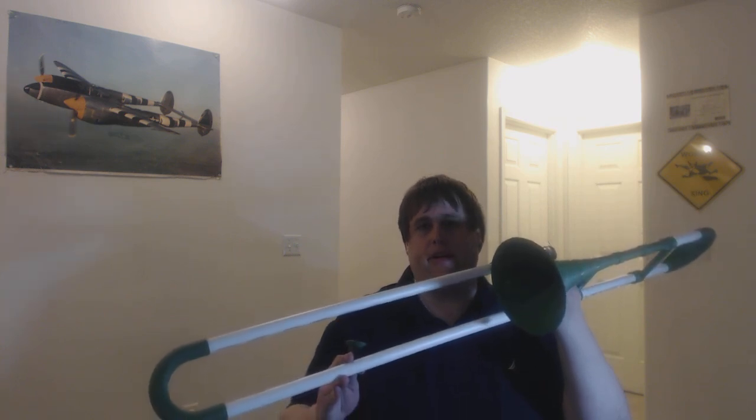Hello Reddit and 3D printing fans worldwide, and welcome to the introduction of the official 3D printed trombone. This is my entry into the March 3D Printing Contest, sponsored by Lulzbot and Builder online forum, and this is it.